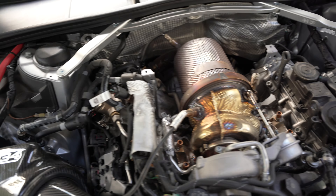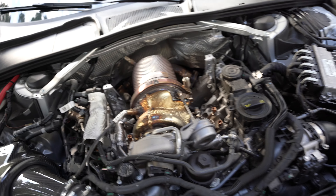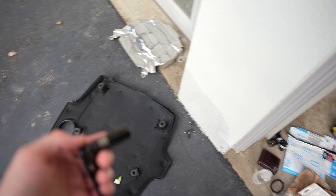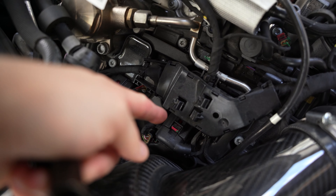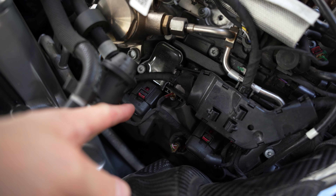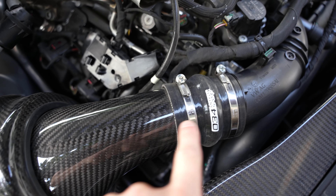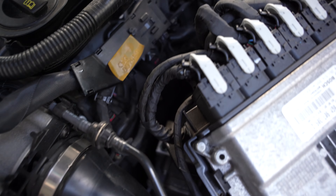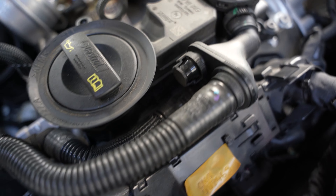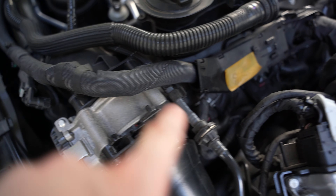You can see the engine cover is missing — it's on the ground right there. All you need is a 13 millimeter to remove those bolts and you are set to go. Loosen these tabs here and here. I'm going to get this intake loosened and out of the way, and pull this wiring harness back. This wiring harness on the other side is significantly bigger and much more difficult to get to those coil packs and spark plugs.